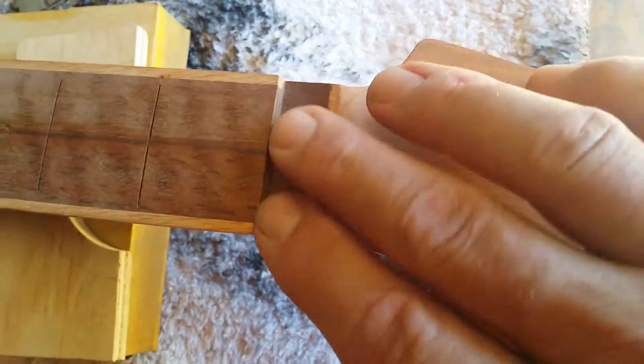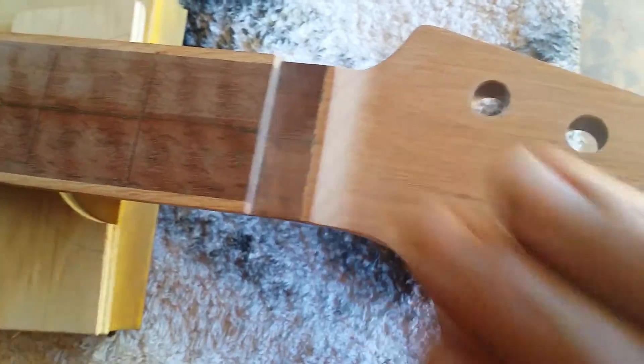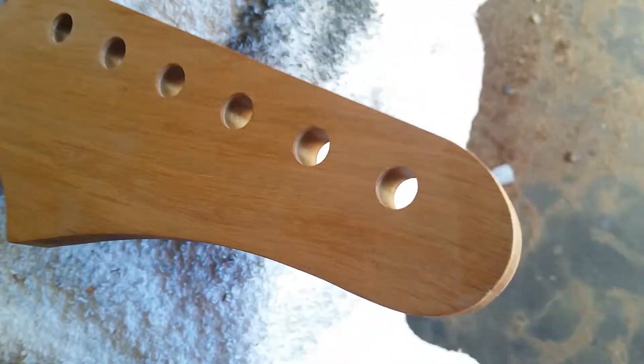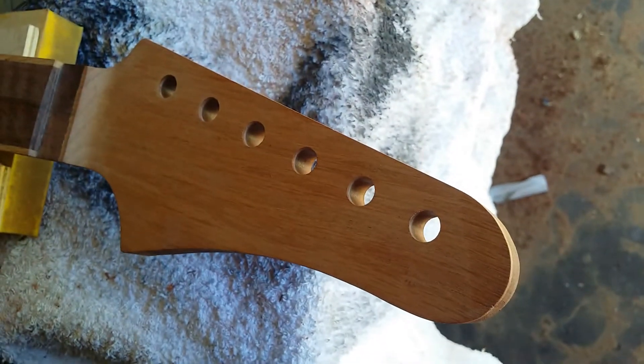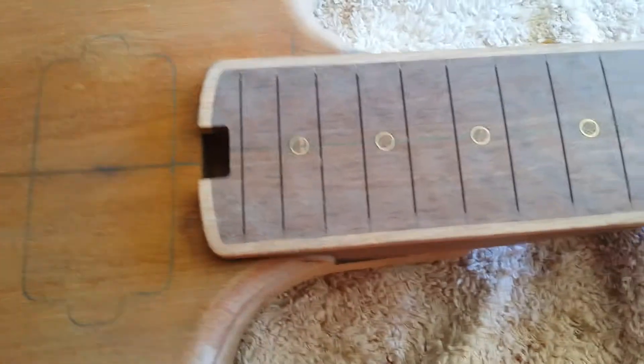I'm going to put a tremolo on there, so this will have a Floyd Rose or Shea Lo locking nut put on here. There's the headpiece design — it's pretty much a super-strat style guitar. I've got some EMG pickups I'm going to put in there.